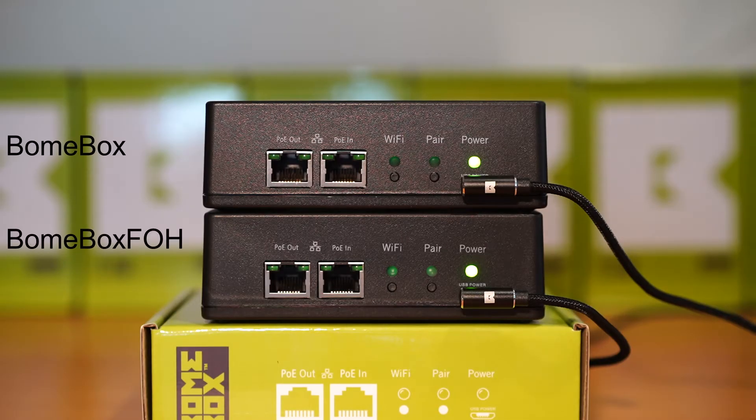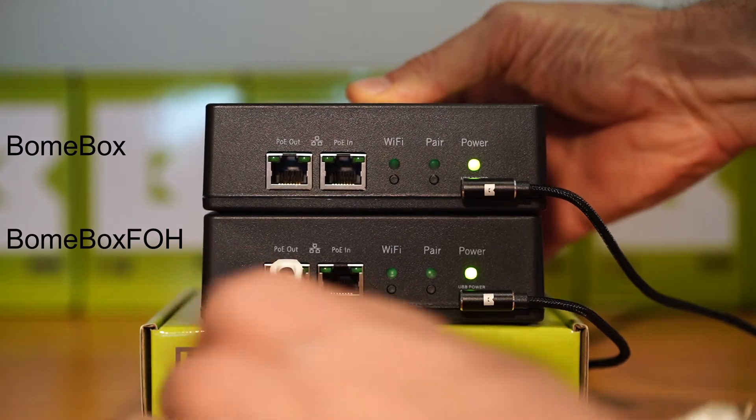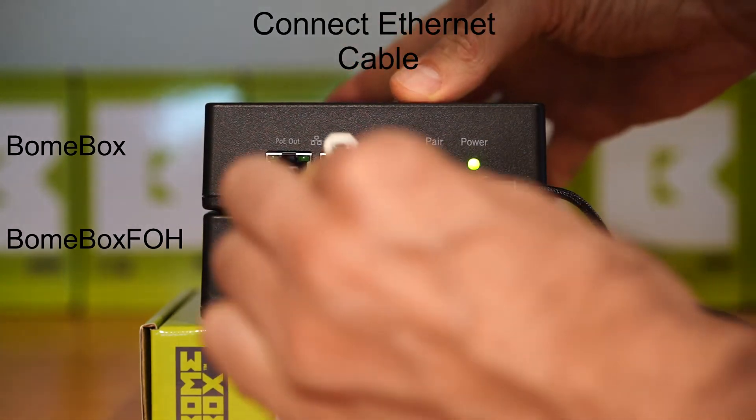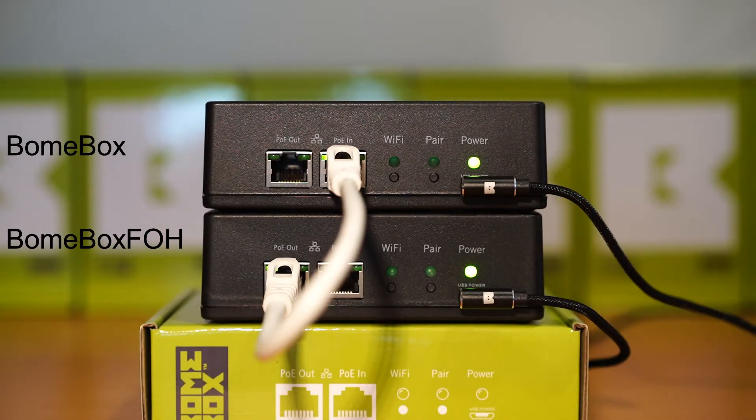The bottom device here will be our Wi-Fi bone box, marked bone box FOH. The top box will be our Ethernet only bone box. Connect the Ethernet cable. The Ethernet ports are a two-port switch, so it doesn't matter which one you use. Input and output are only used for power over Ethernet.